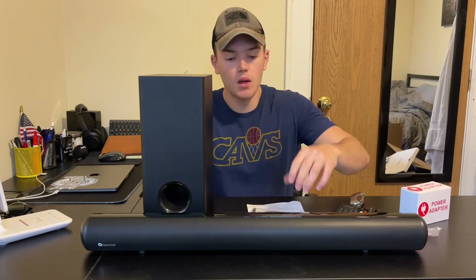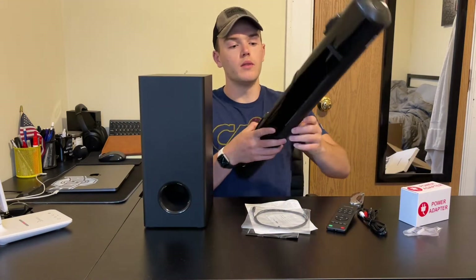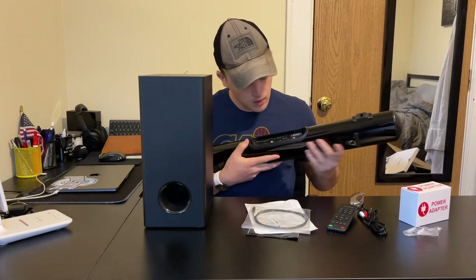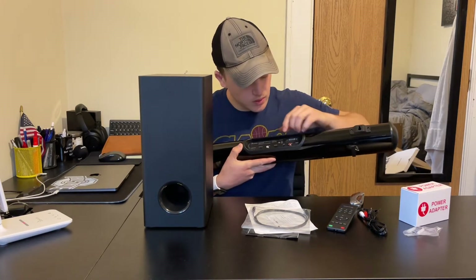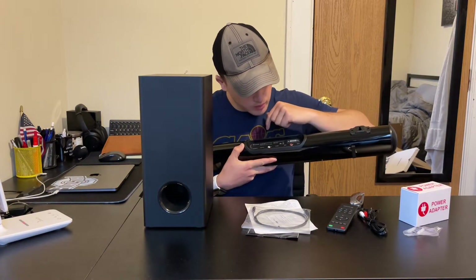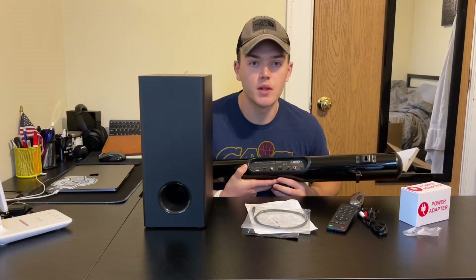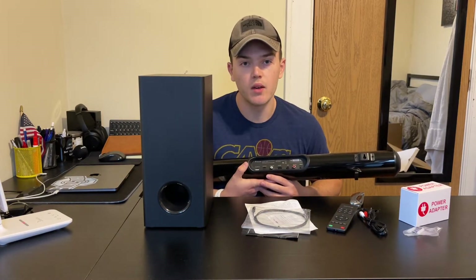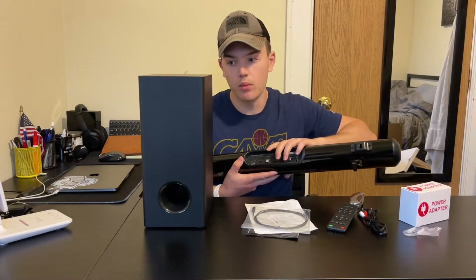The first thing to note is that there are three main pieces here. We have the sound bar right here, and we have all of the inputs right here. We have the TV ARC input, audio inputs, USB, optical input, DC input, and auxiliary. So we have a lot of different options for the audio that we want to take from the TV or whatever device we're using to put into the sound bar.